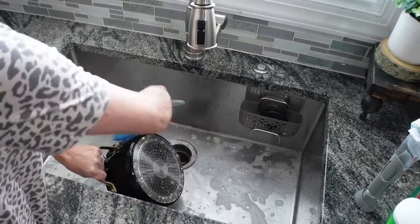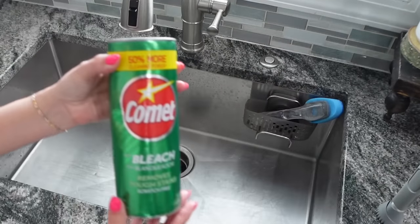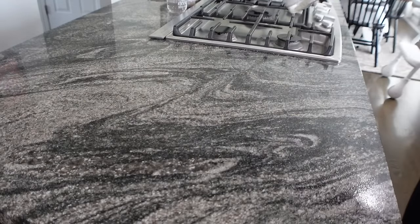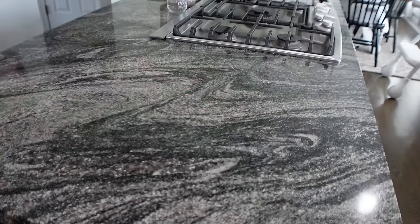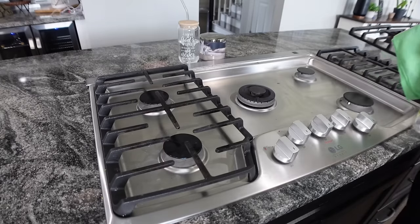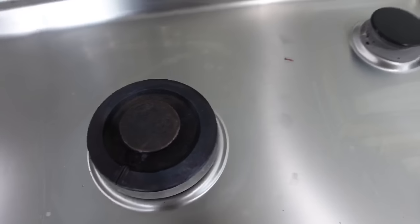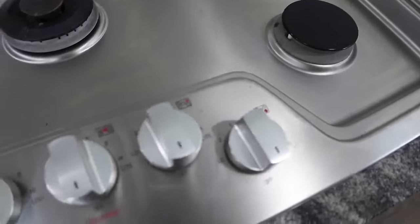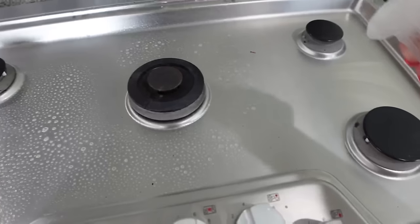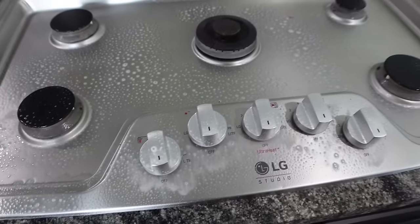I'm going to clean the sink out — sprinkling my Comet bleach in there and letting it sit while I clean the counters so it can disinfect. I'm using my Branch Basics cleaner to wipe the counters down. The kitchen is definitely the room I clean four times a day. Sometimes it's hard to convey on screen how dirty my home actually is — it kind of looks clean from far away with the camera, but up close it's really not. I have ADHD, so when I'm cleaning without the camera I'm all over the place, but when I'm filming I have to stay on track.